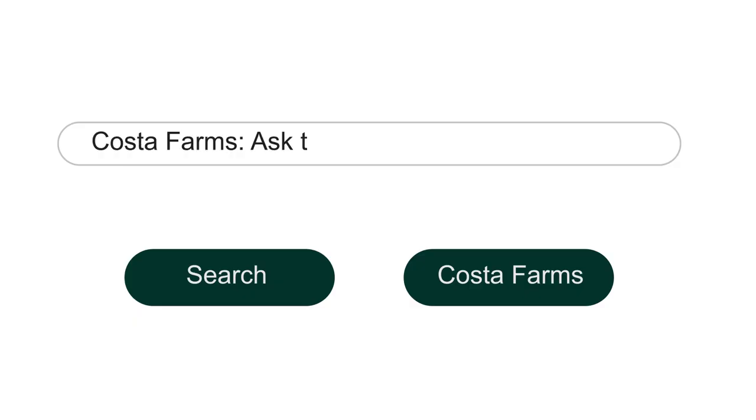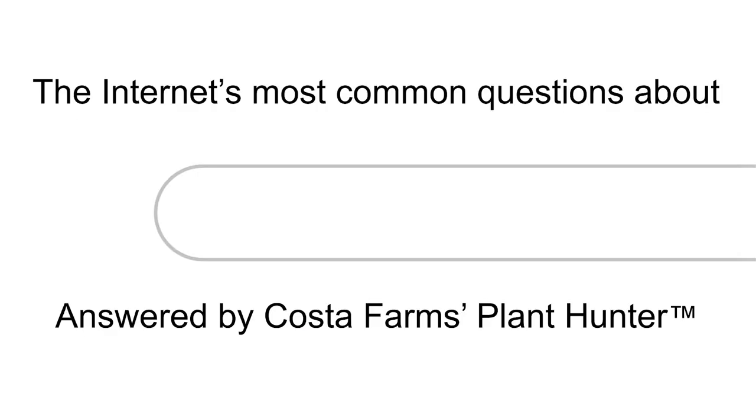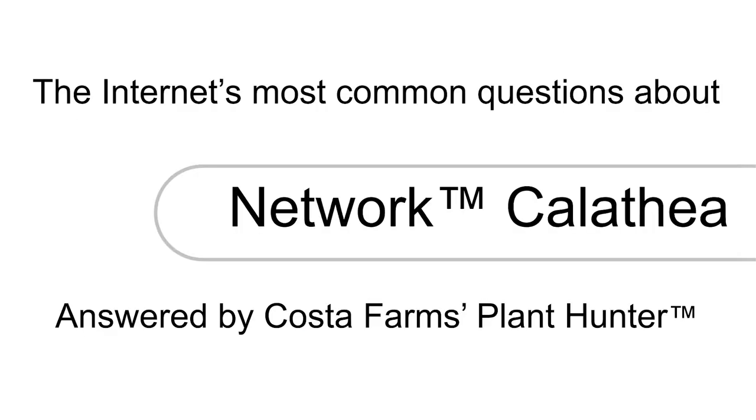Hello there, everyone. My name is Mike Remland. I'm the plant hunter at Costa Farms here in Miami, Florida. And I'm here today to answer some questions you guys have sent in. And we're going to start with question number one.